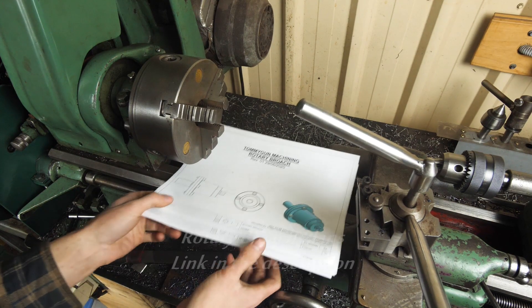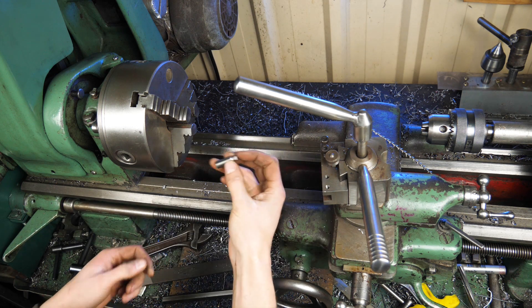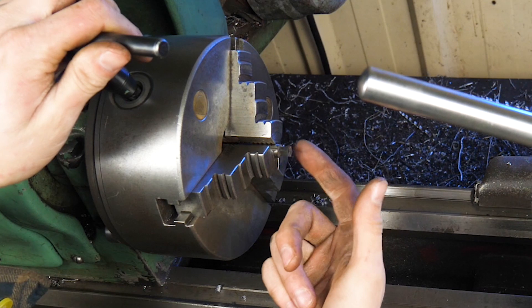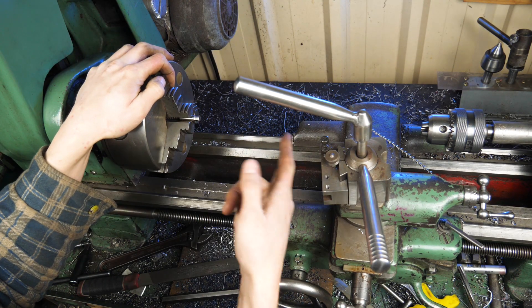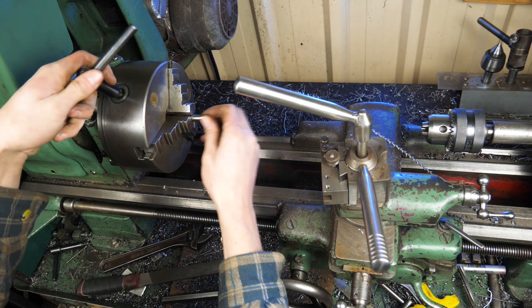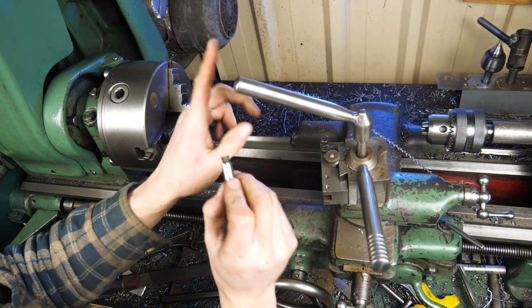What if you've only got a lathe? In terms of tool grinding on the lathe, there are two methods. One: you have your tool, ideally in a collet rather than a chuck, and you index it around the required number of times using a tool post grinder to cut the flats. The other method, which I'll show, is to have your tool in your tool post and index the tool around. Let's have a look at that.